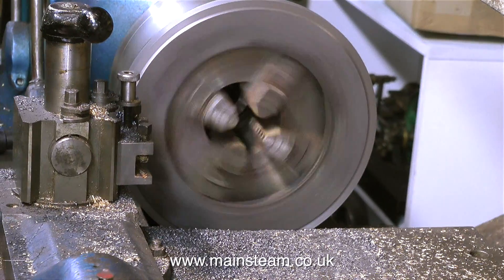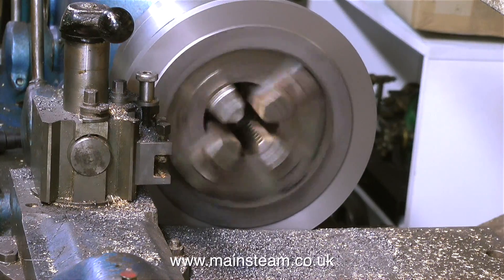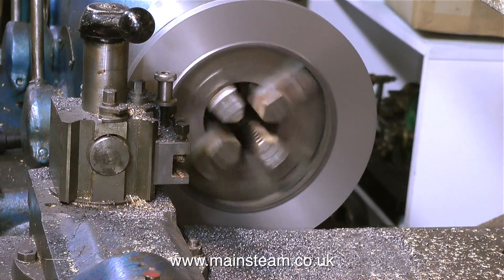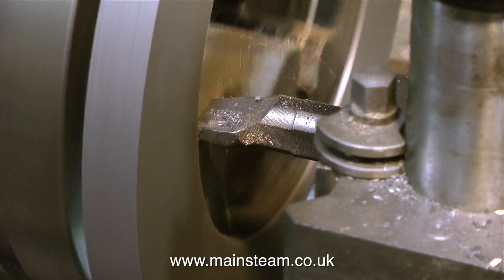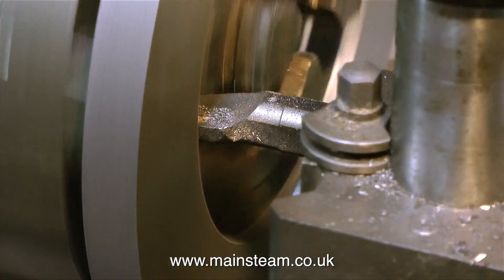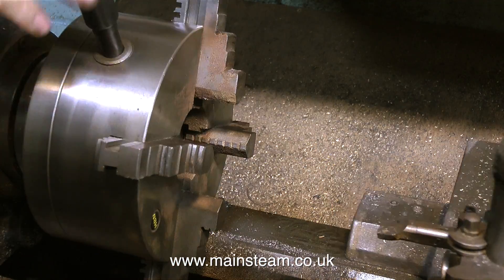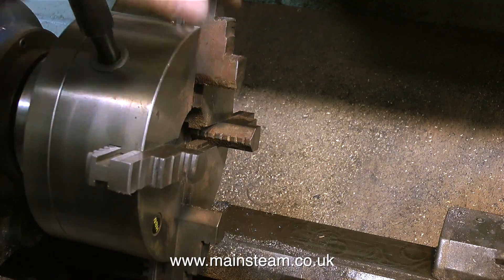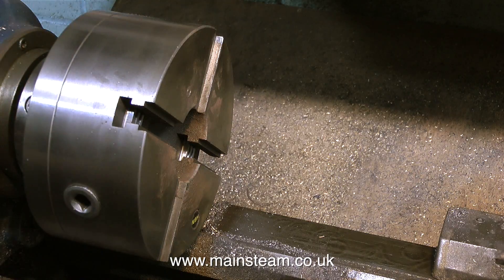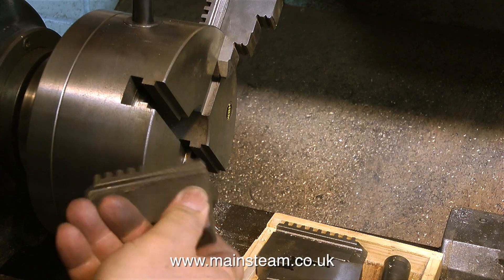After cleaning up the outside edge, I reversed the part in the chuck — so although this looks just like the first bit of this sequence, it isn't; it's the other side. In exactly the same way that I turned the first side, I'm turning the second side. In this clip I'm showing the futility of trying to turn the inside diameter — I cannot cut the inside dimension very much at all because the chuck jaws are in the way. So now I'm going to use the other set of jaws I have for this chuck: the outside jaws.